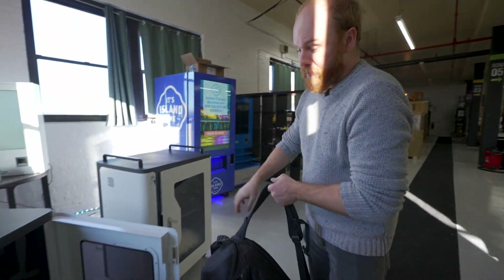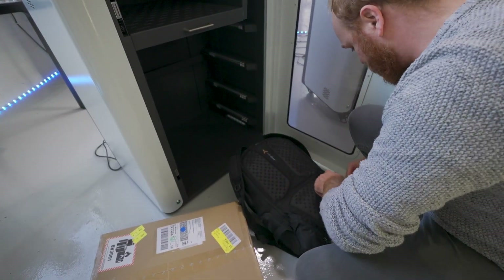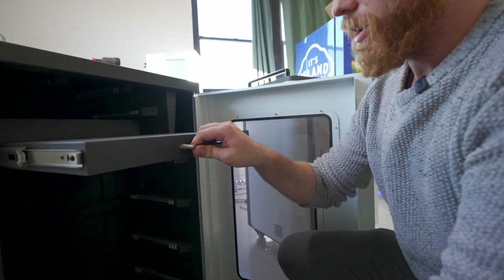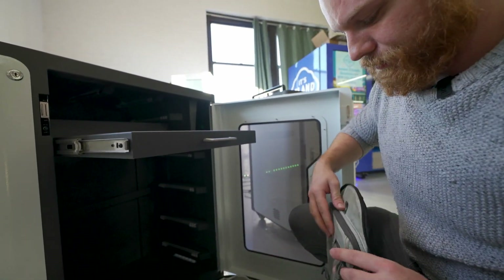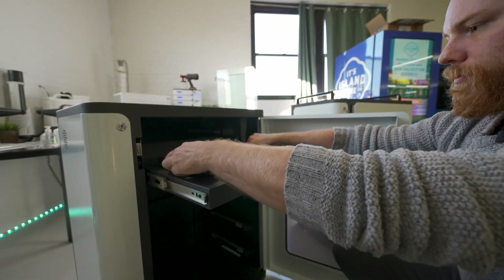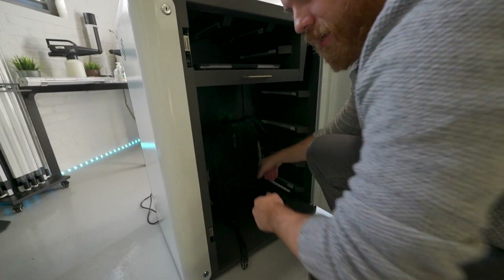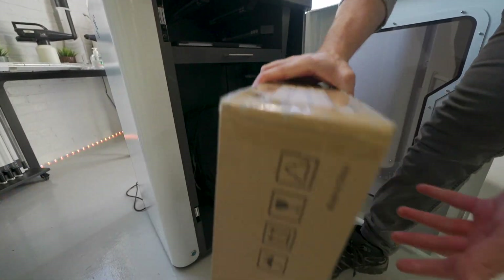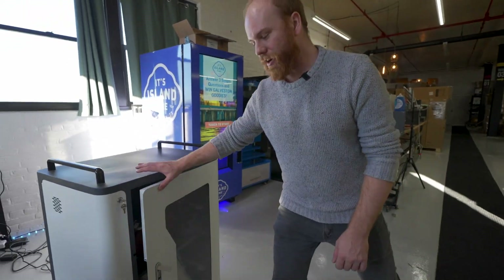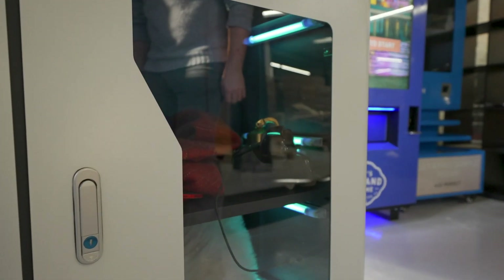For larger items, you can use this setup. We have a space for backpacks and other luggage items. There's also an area for laptops, and plenty of space for larger packages. What you need to do: close the door, lock the device, and the machine disinfects for you.